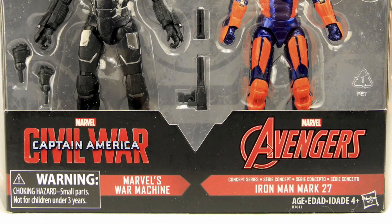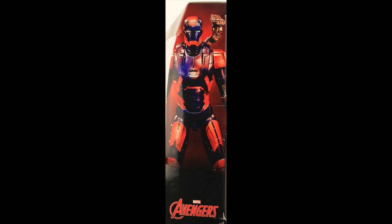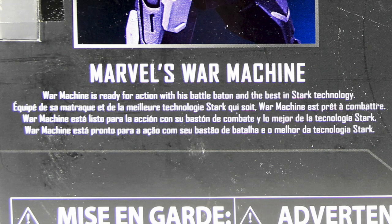This set comes packaged in the same style of packaging we've seen with other Marvel Legends figures for 2016. You've got the black box with the Legend Series logo up at the top, the figures clearly displayed in the window box packaging, and down below the names of the characters. For War Machine we have the Captain America Civil War logo since this is a movie figure, and for the Iron Man we have the Avengers logo, though technically this is more of an Iron Man 3 figure. It also tells us the Iron Man figure is a concept series figure. On the sides we have images of the actual figures, and on the back we have a look at both figures with brief bios in multiple languages.